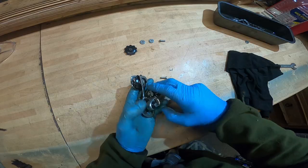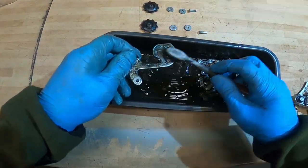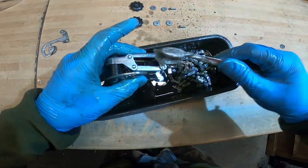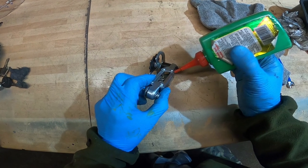Taking the chain off, it was time to give the drive components a thorough degrease and clean. After that they were re-lubed and checked again.